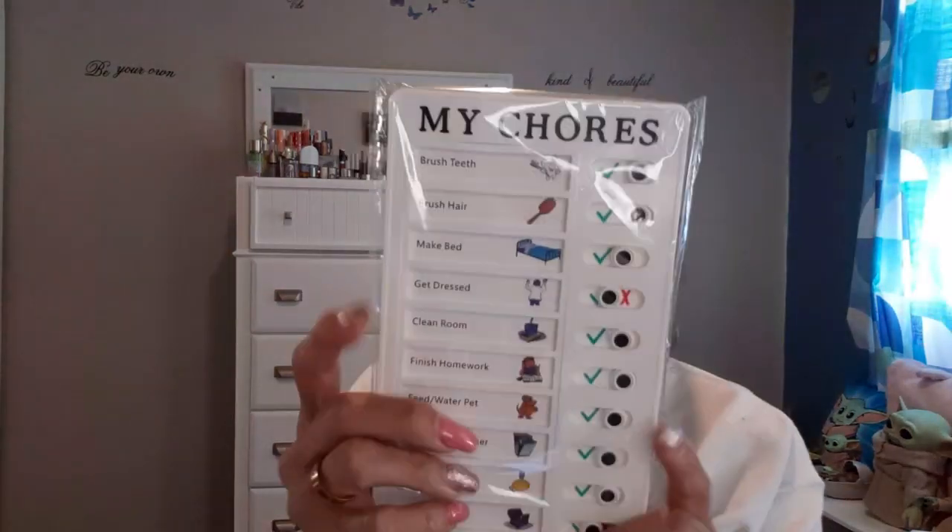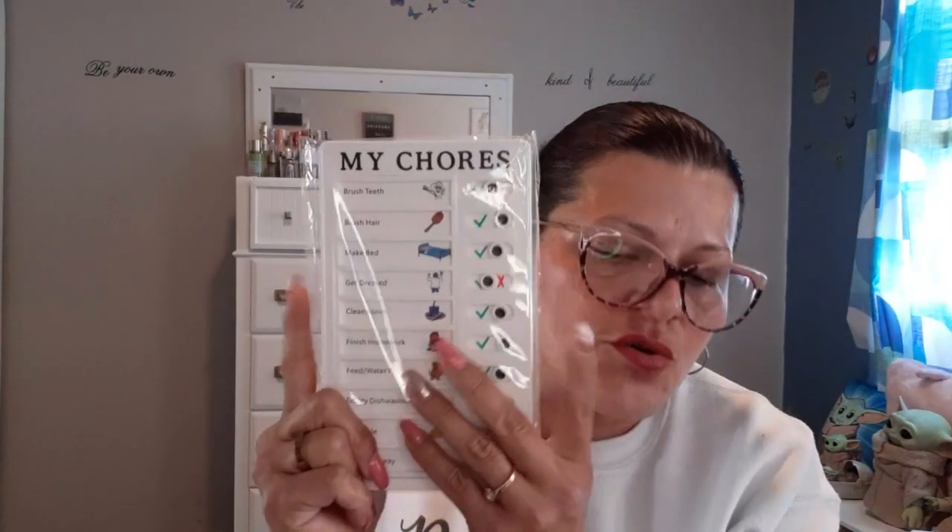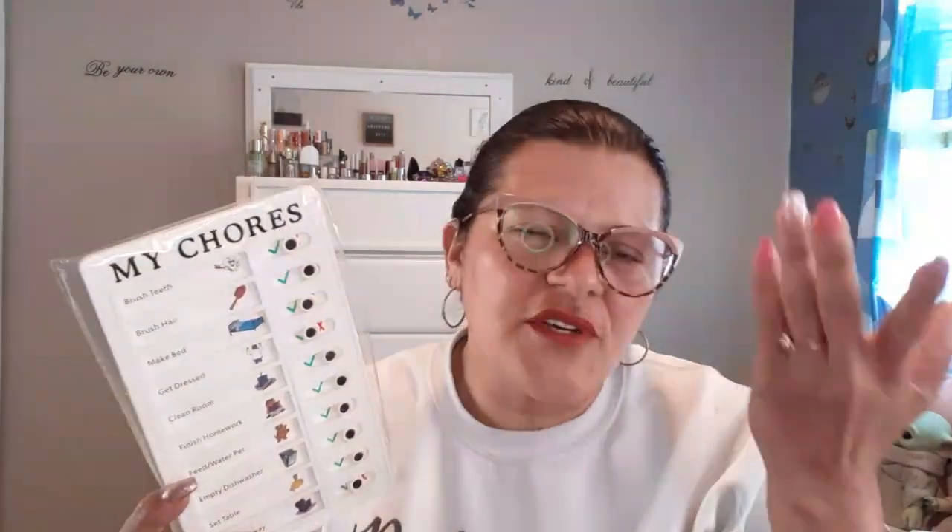Then I bought this for my grandson for his chores. Whenever he brushes his teeth, he can check it off — 'I did it.' If not, he gets an X. My son gives him points for everything that he does and then he gets his tablet. He's only eight and he is autistic, so when things are visual, it motivates him to do them. When it's not visual, he won't do it. So I thought this was something cute for him to see. That cost $1.98.